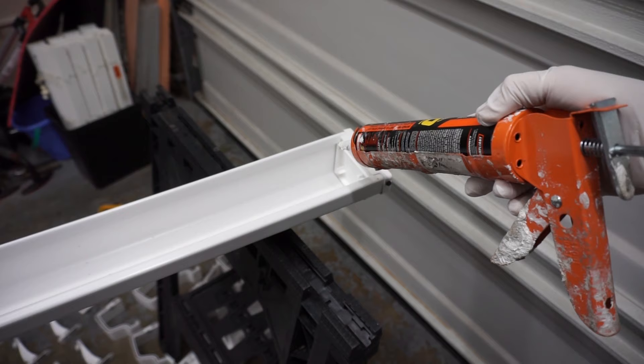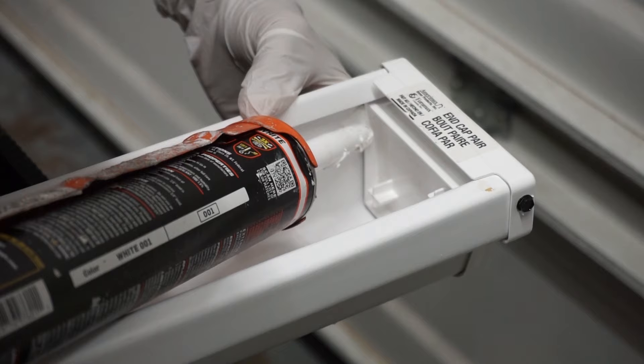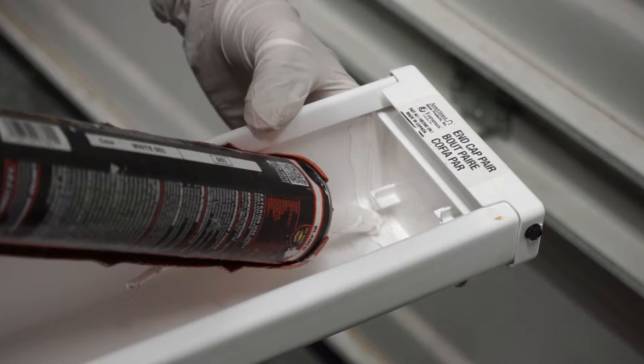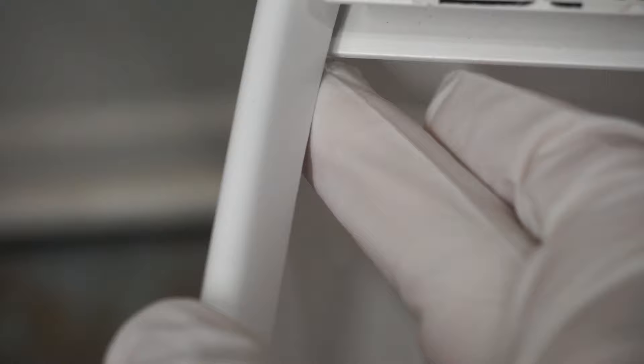I'm applying a bead of caulking on the inside of the cap. Wear gloves when you do this. Run your finger all the way around to evenly spread the caulking on the inside so it penetrates deep between the cracks. It doesn't have to look beautiful because this will be hidden anyway.